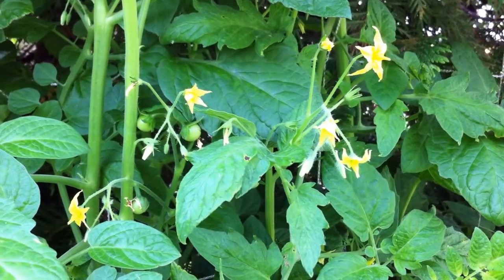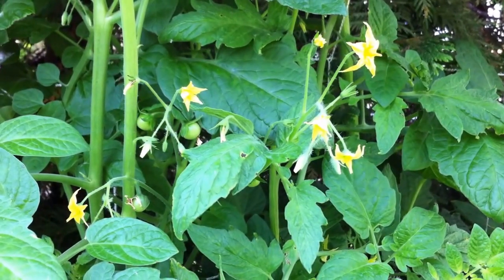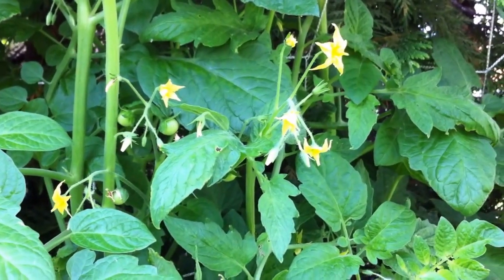Hi there, it's Reska in my urban seedling home garden. I just want to talk a bit about tomato plant health.